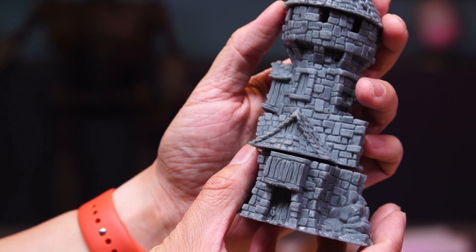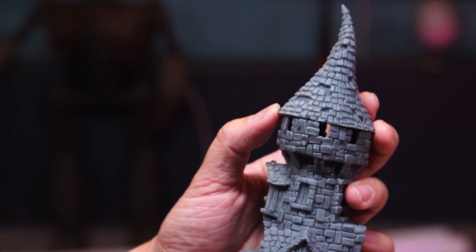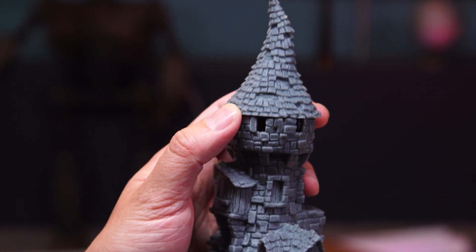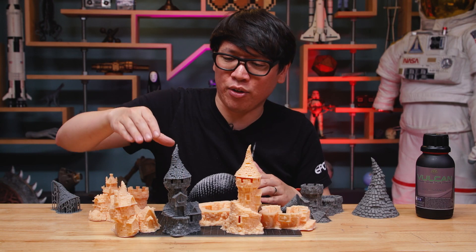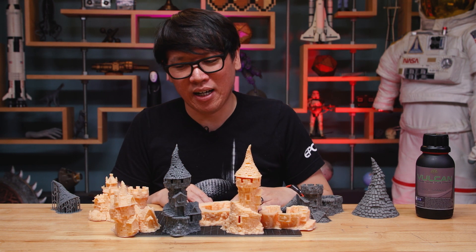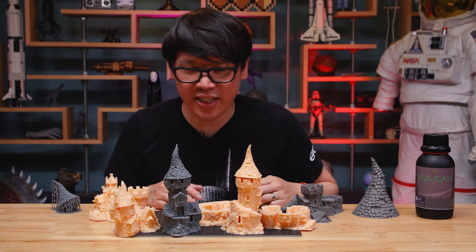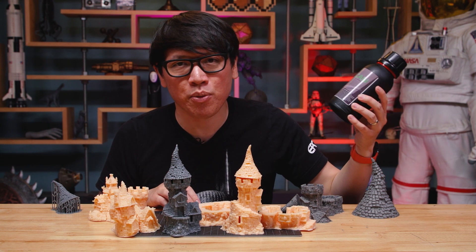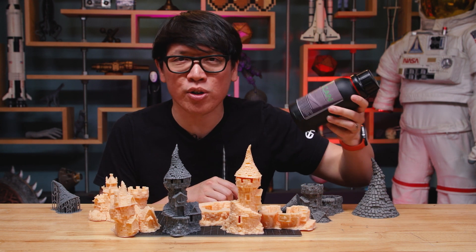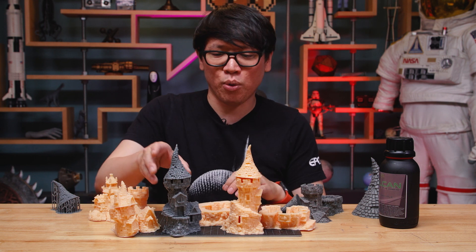The Vulcan resin exposure times are a little longer at around 3.8 to 4 seconds on a mono printer, adding about 50% longer print times. Based on just a few prints, the quality looks really nice. It's rated for Vroom settings for faster lift and descending of the build plate, meaning it flows well to fill the vat as you raise and lower prints. It's a very fluid resin — not gunky or sticky. They're bundling it with partner designs and internal designs, with a link in the description.